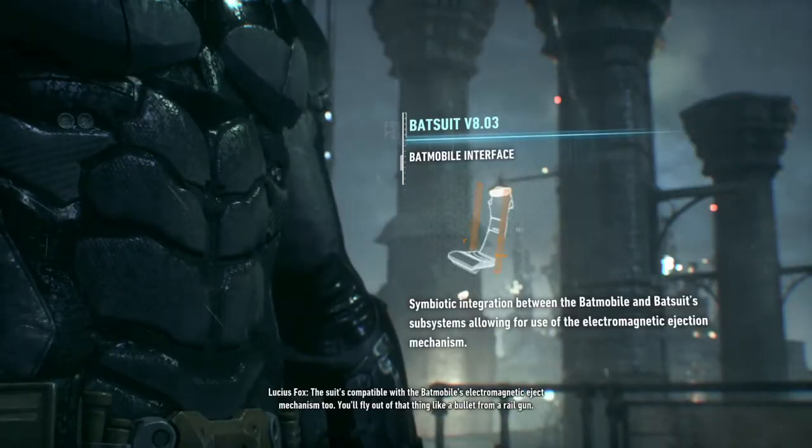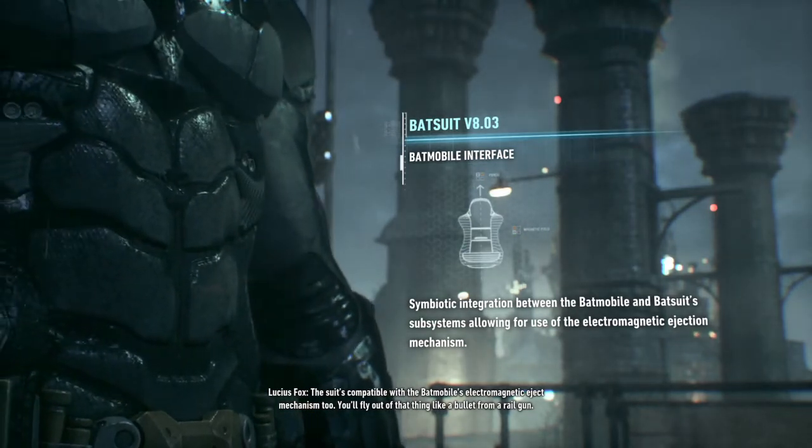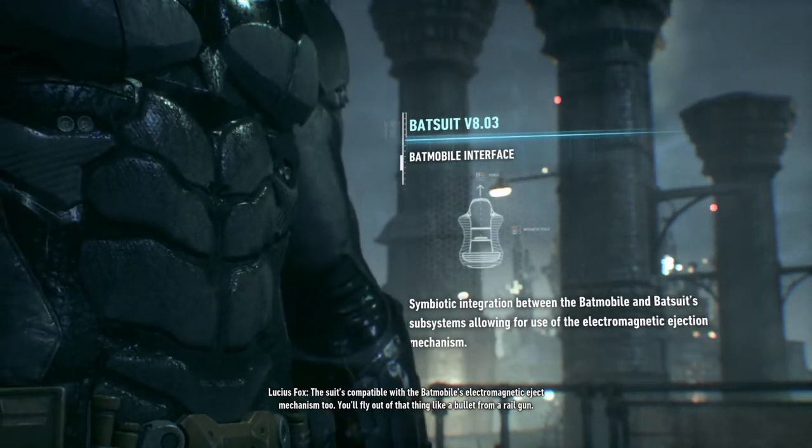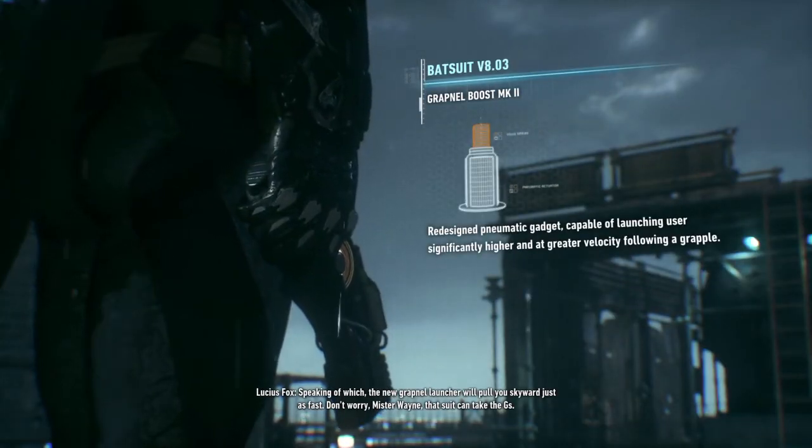The suit's compatible with the Batmobile's electromagnetic eject mechanism, too. You'll fly out of that thing like a bullet from a railgun. Speaking of which, the new Grapnel launcher will pull you skyward just as fast.